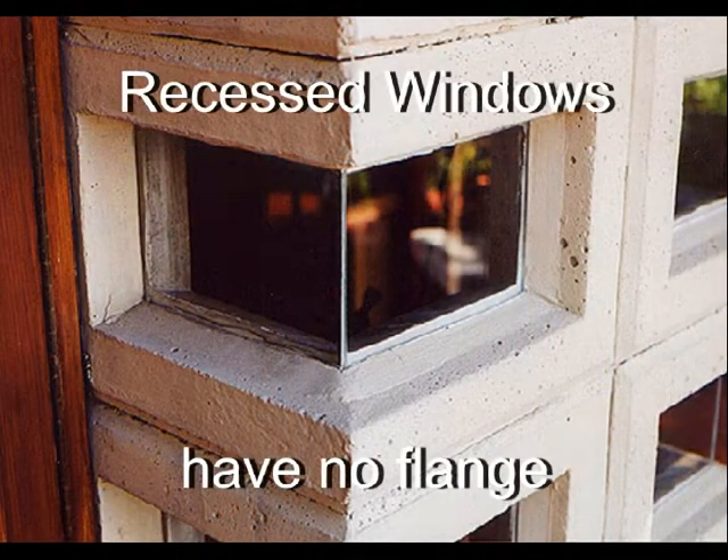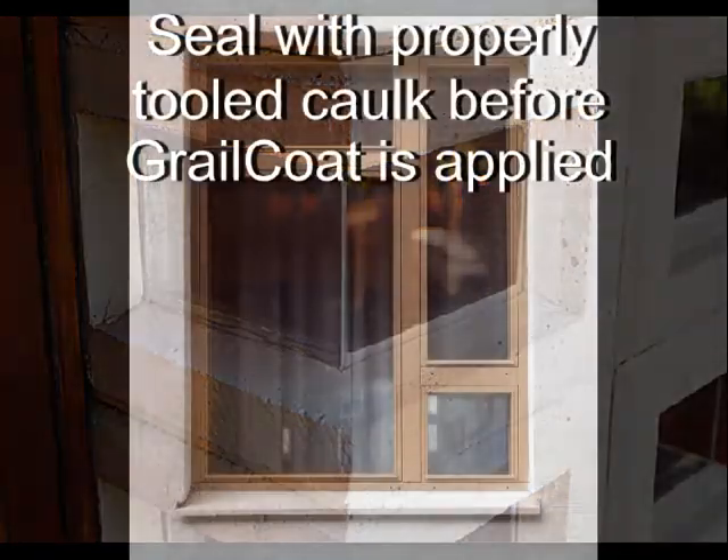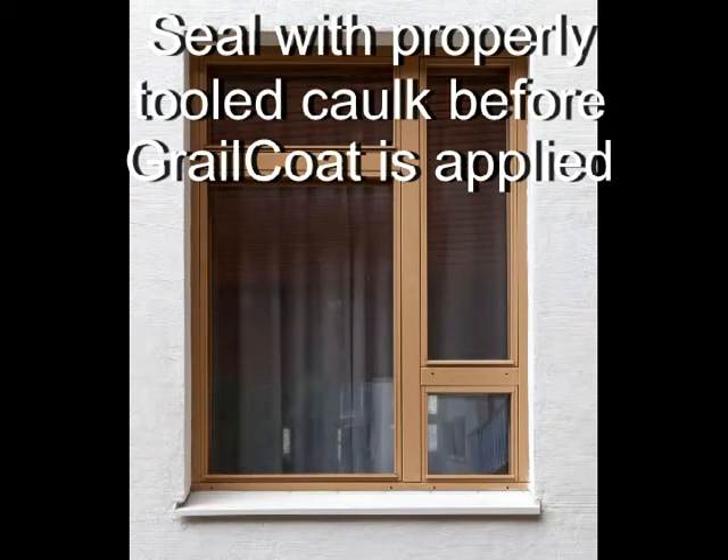Some windows, especially recessed windows, have no flange on which to install flashing tape. These windows should also be installed before the Grailcoat and be sealed with properly tooled caulk before the Grailcoat is applied.